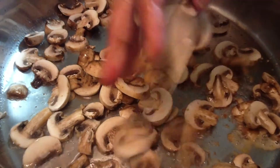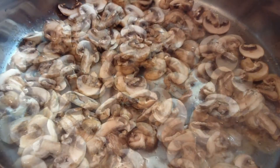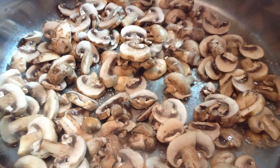The high heat is necessary to get rid of the moisture the mushrooms will release when they're heated, and to help them brown and crisp. Spread the mushrooms out in one even layer on the bottom of your pan — this will help the mushrooms brown evenly and prevent you from overloading your pan.